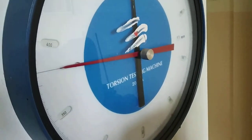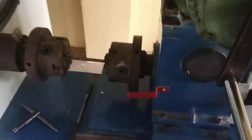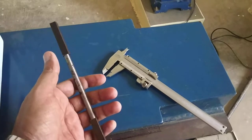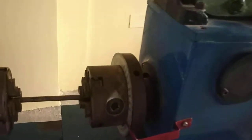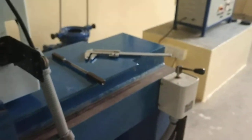Now we have to find out the initial diameter of the specimen with the help of a vernier caliper. The initial diameter of the specimen is 8 mm and the length will be 100 mm. I will start the experiment — I will fix this angle to zero, and with the help of this lever I will rotate.